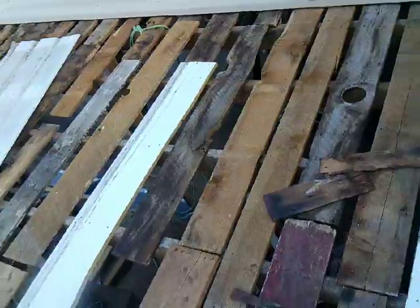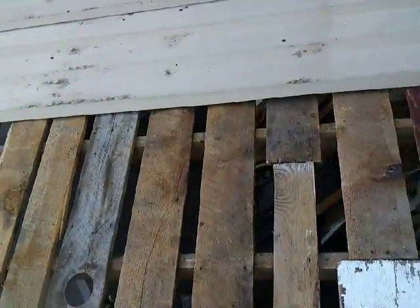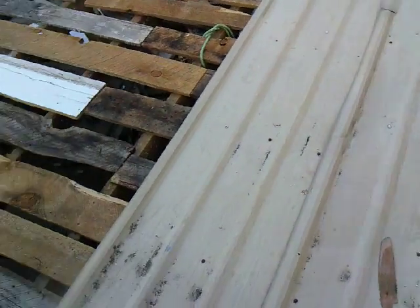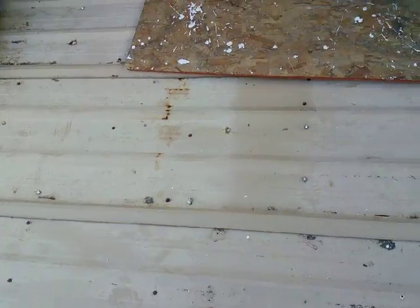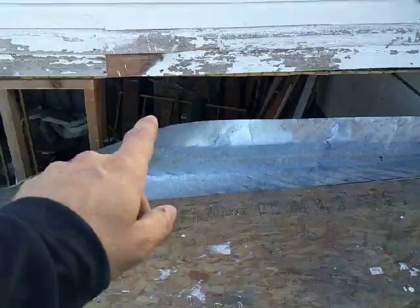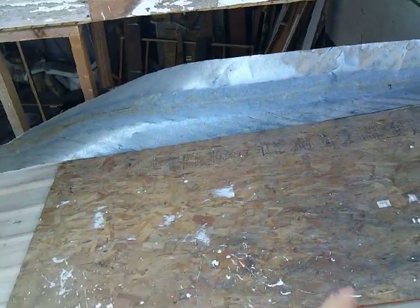I've only got like four more sheets to make up for in here, so that's not that bad. I'll come back through and deal with it later. I'm just trying to finish this damn project up and get out from under it so I can deal with some other stuff. I got to get those up this morning.